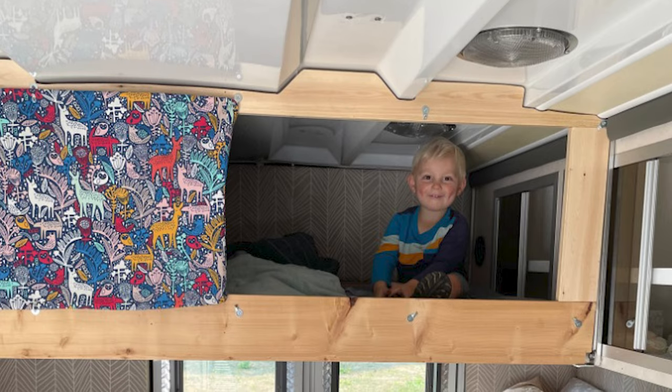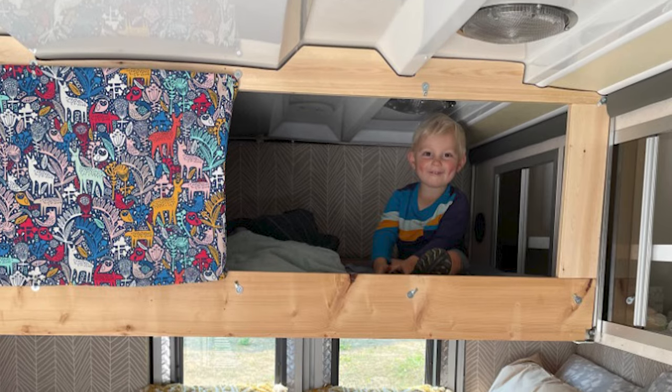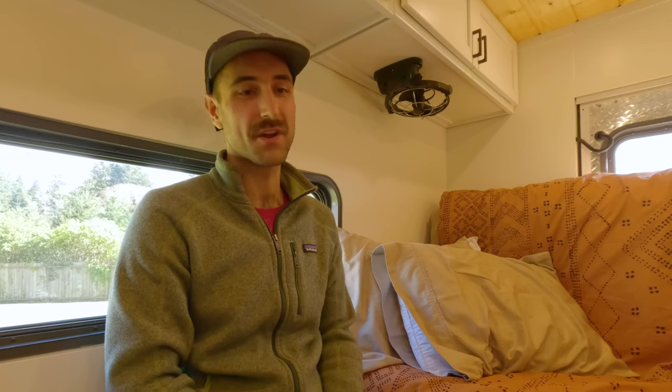There were some real highlights during the build too. Watching my son climb up into his bed for the first time was really cool — he just lit up, he loves his little cave. And climbing onto our bed when we finally got it in, he was just jumping around and loved it. Another cool moment was when I finished the plumbing — I got my wife to come out and check it out, turned on the sink for the first time, waited for the pump to prime, and then hot water started coming out. I didn't expect hot water to come out.